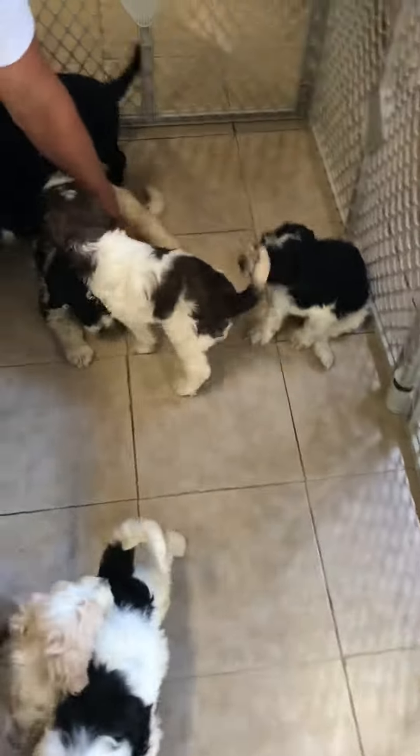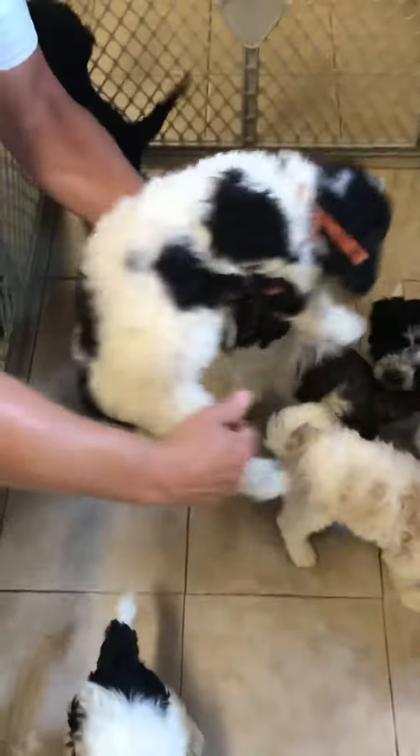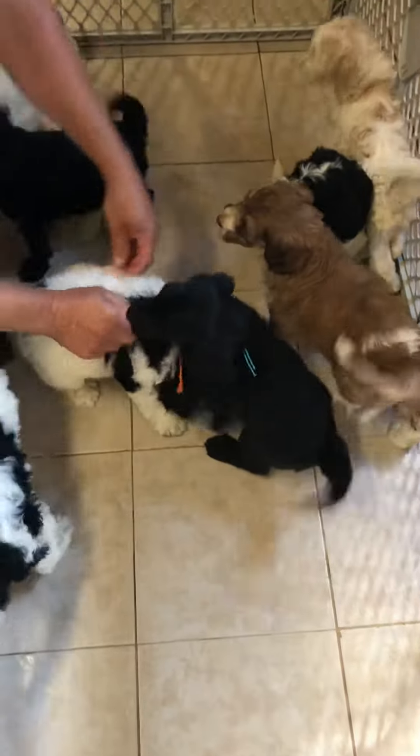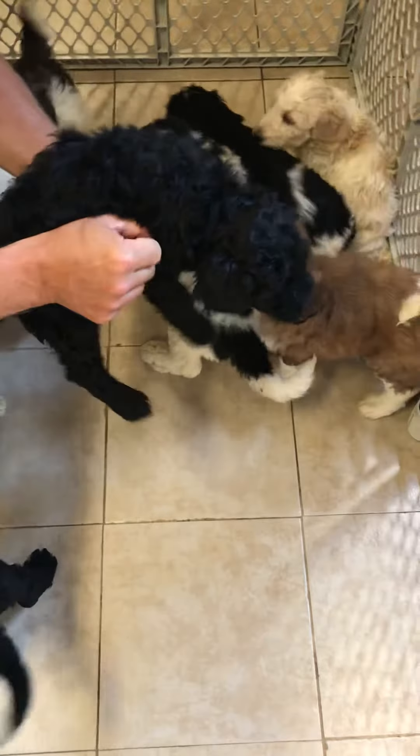These are Ellie and Hercules' golden doodles. This is the orange ribbon male. This is the purple ribbon female.